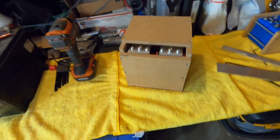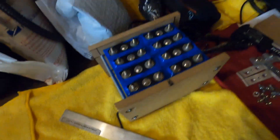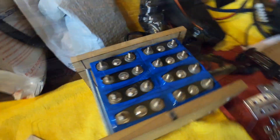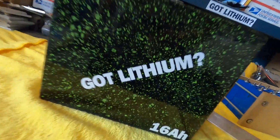That was your DIY tutorial on how to easily build a headway bank — very simple, very inexpensive, huge power. Stay tuned for next time where we're going to custom build some bus bars for this 17 amp hour, 8.5 amp hour bank. Thanks for watching guys, and anytime you see your voltage dropping, just ask yourself: you got lithium?